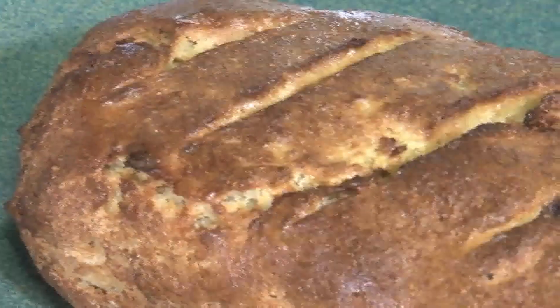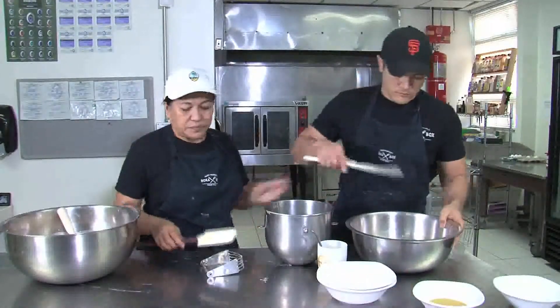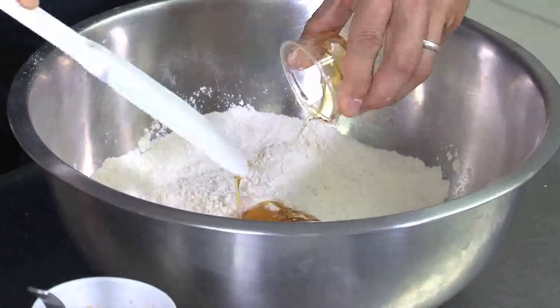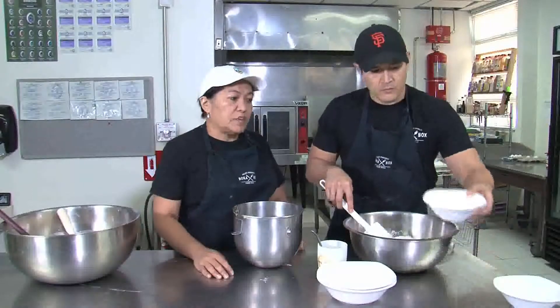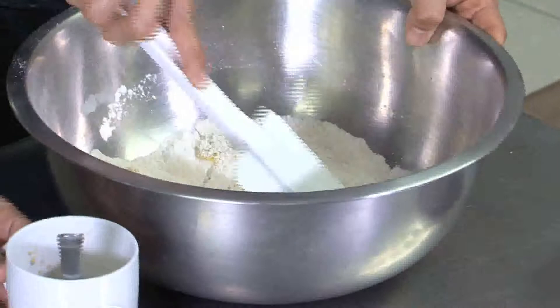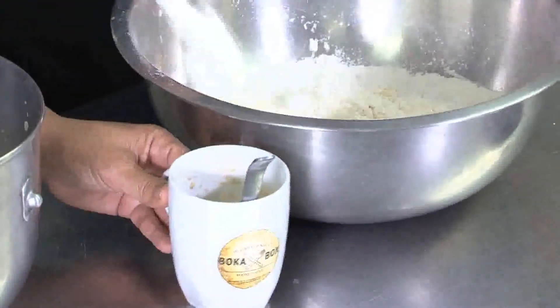Now we're going to show you how to make a French bread. For the dry ingredients, we're going to use cassava flour this time. We're going to have Jesse put that cassava flour in, along with a little bit of coconut flour, and mix that up. Then he's going to put in a little bit of salt and some honey. We don't use any refined sugars — it's healthier to use honey instead of refined white sugar. For our oil, instead of vegetable oil, we're going to use extra virgin olive oil. We've mixed half a cup of water with a tablespoon of yeast and we're going to have Jesse put that in.